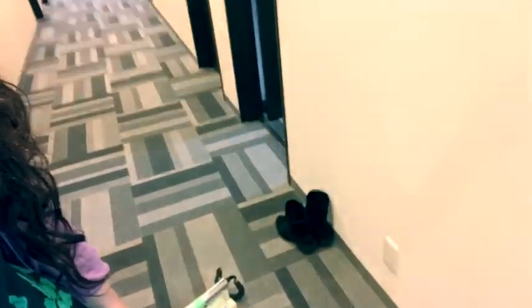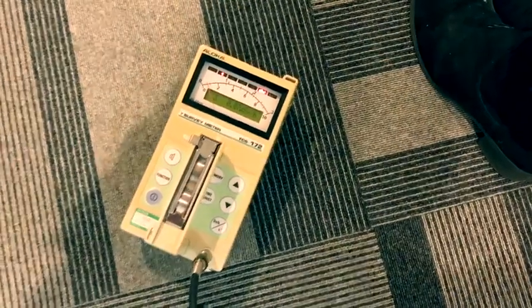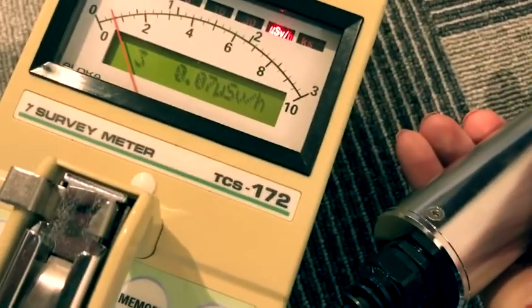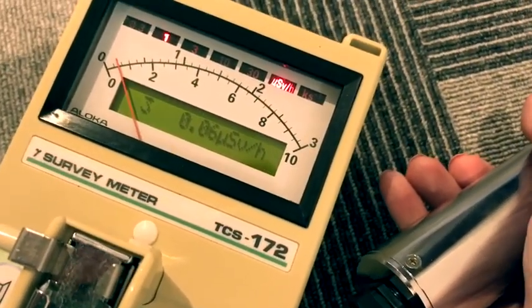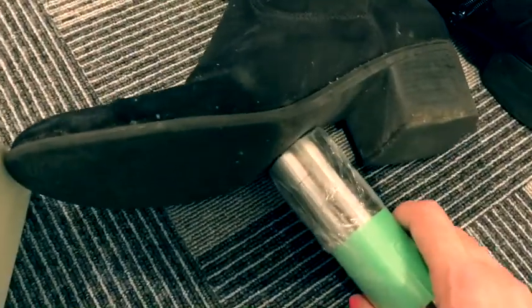Just to show you that it is indeed true that the radioactive level is quite high in some places. To finish the day I will measure the radiation on my shoes. As you can see the radiation inside the hotel is not that high, but my shoes have been contaminated — probably. Oh, not too bad maybe.